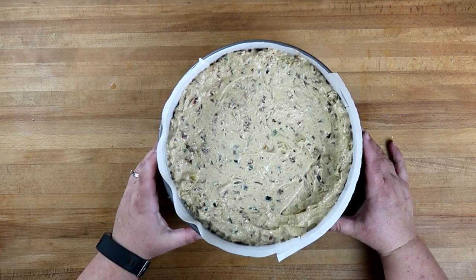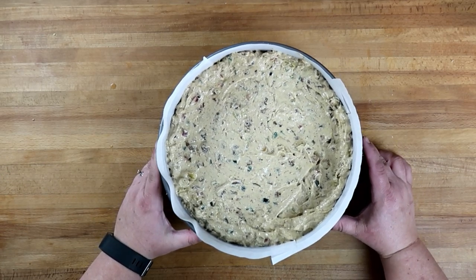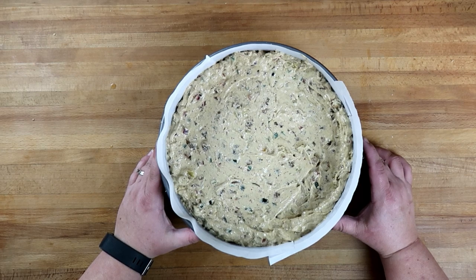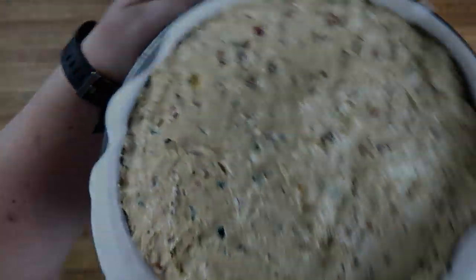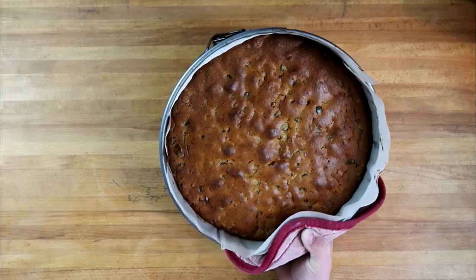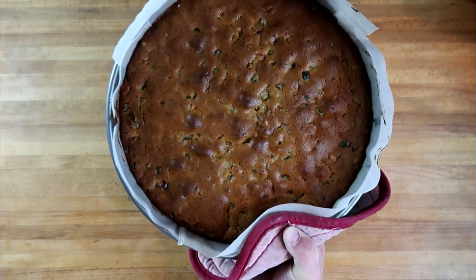Our oven has been preheated to 325 degrees. This is going to go in and bake for about two to two and a half hours — you can test it with a toothpick in the center. Our fruitcake is out of the oven and it looks fantastic!